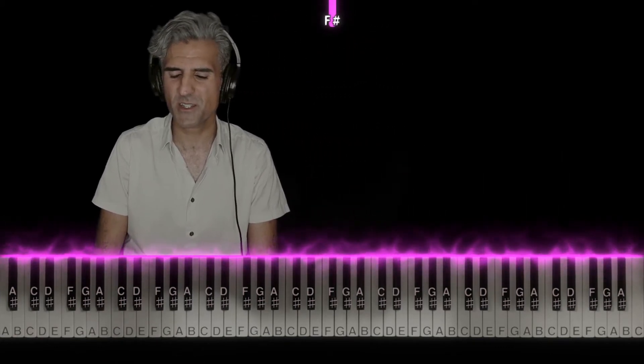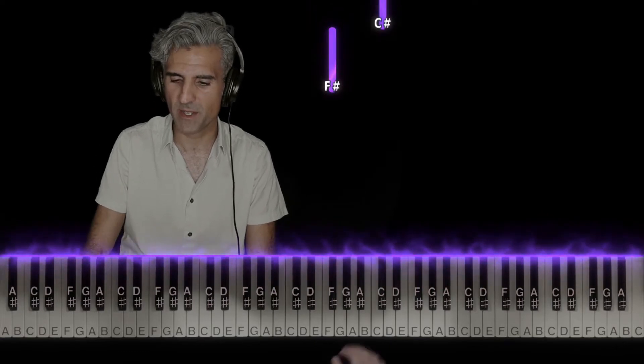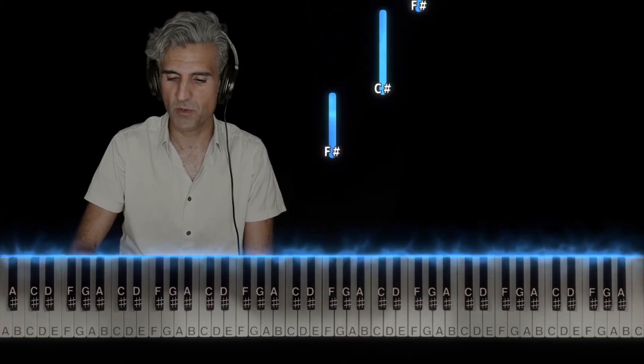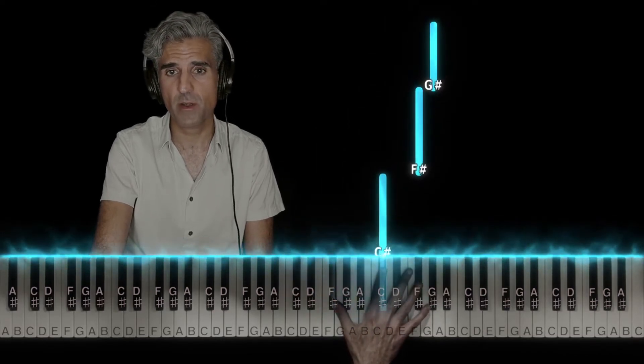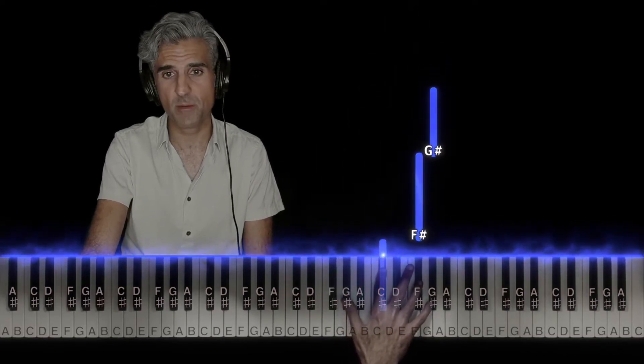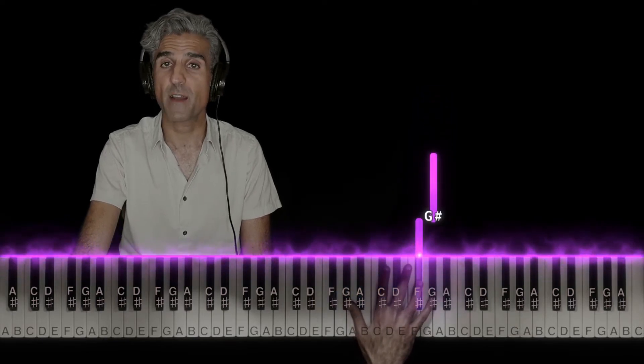The right hand requires a little bit of a stretch — I would recommend you stretch, it sounds a little smoother that way. Place 1 on F sharp, 2 on C sharp, 4 on F sharp here, 5 on G sharp.